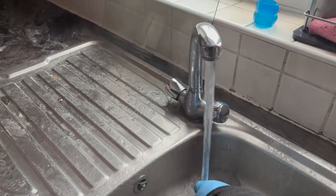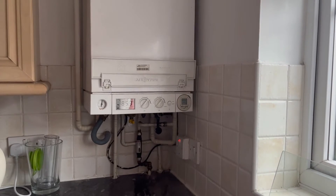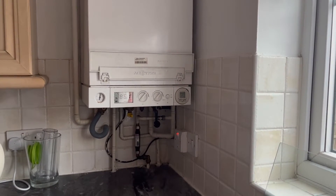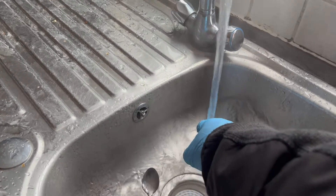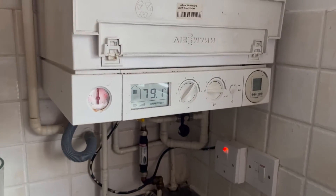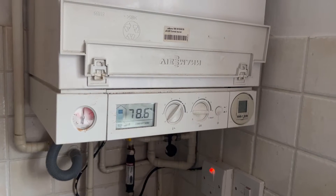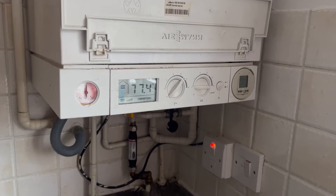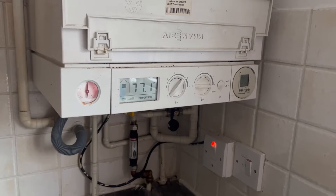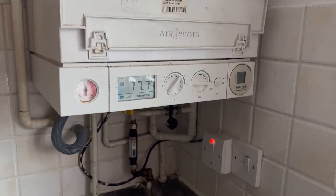In this video we're going to look at how to unblock or change a plate heat exchanger in a boiler. You'll know you need to do this because your hot water will be going hot-cold-hot-cold, making it horrible to take a shower. What's happening is the plate inside is blocked, the boiler overheats, turns off, cools down, and keeps going through that cycle. So in terms of how we change the plate heat exchanger on this specific boiler...